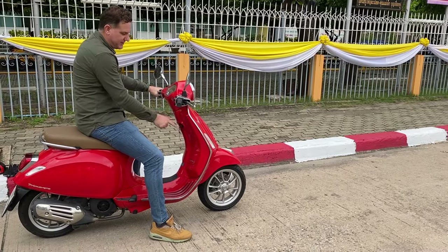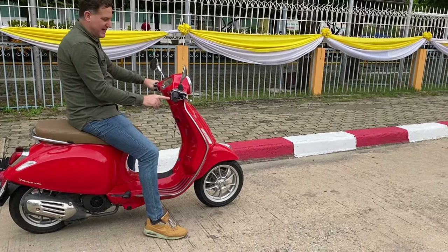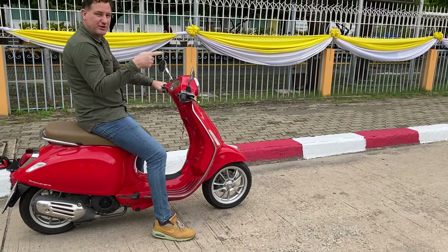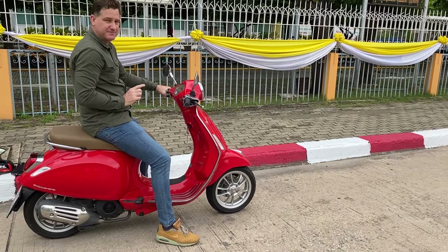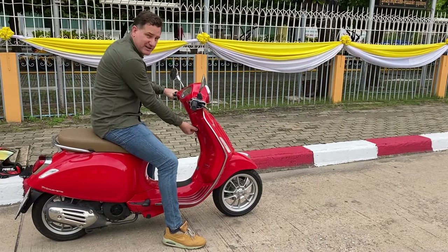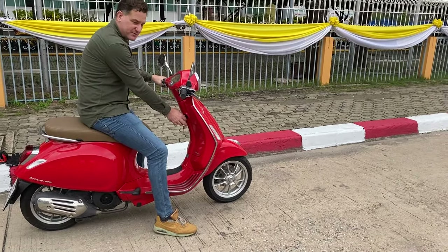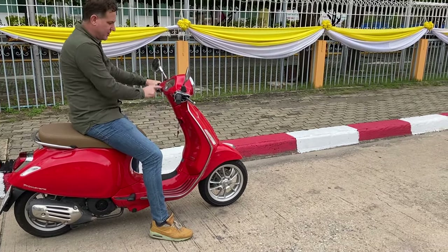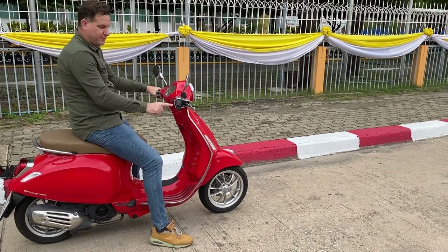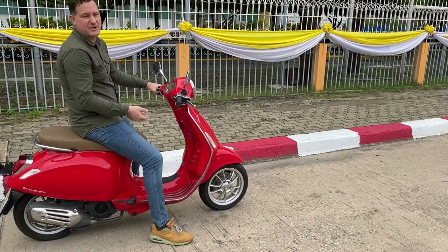My key is in the ignition position, and this button here is the starter. So: ignition, let the bike go through the ignition sequence, press the starting button. That's how you start your bike.